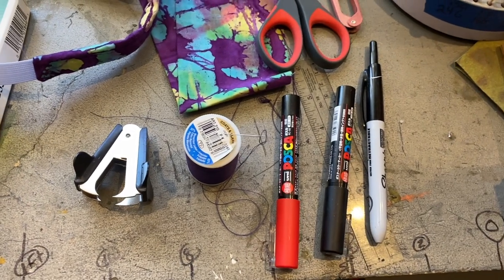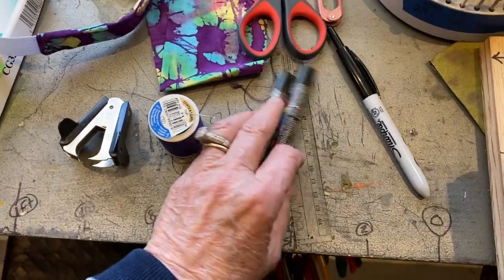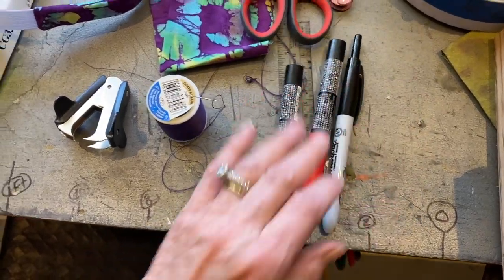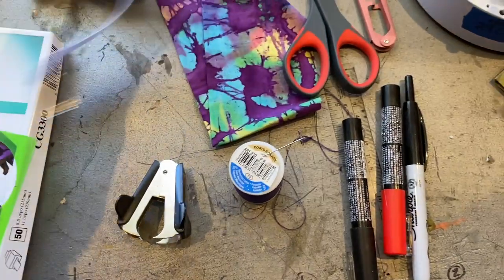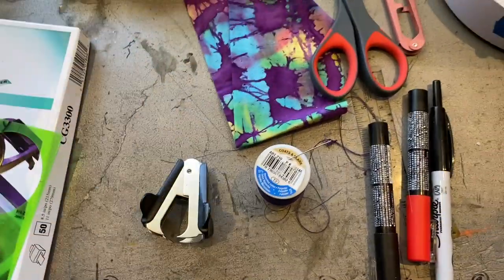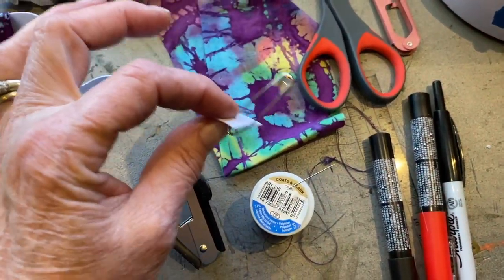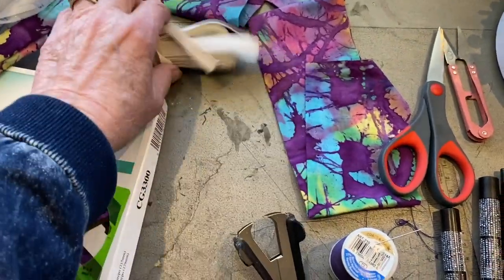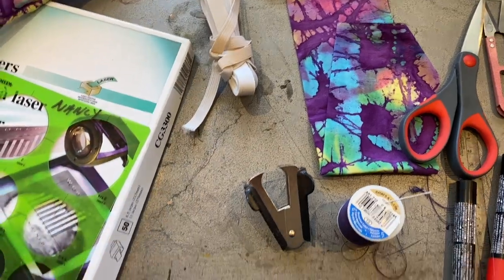Alright, here are some of the things I use to make the mask. Sharpie for drawing on — these are paint pens; Sharpie also makes paint pens. Needle and thread or a sewing machine if you're going to do a band. I sewed it by hand — not a big deal. If you do that, you also want a safety pin. Scissors. Fabric if you're going to do that. Elastic — half inch, three quarters inch, one inch; any of them work.